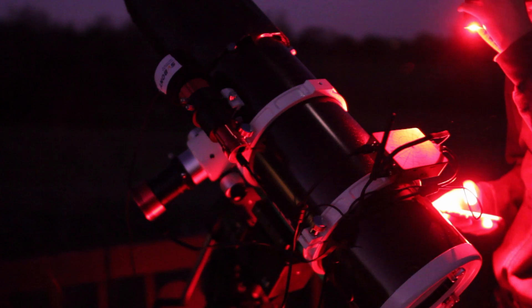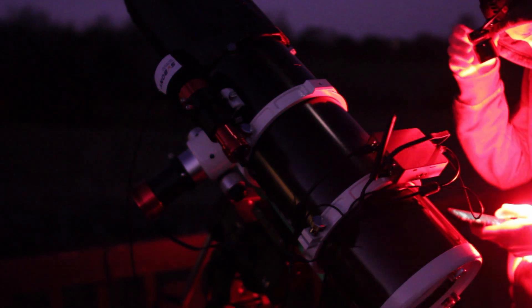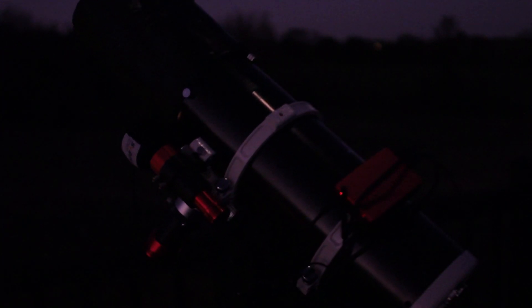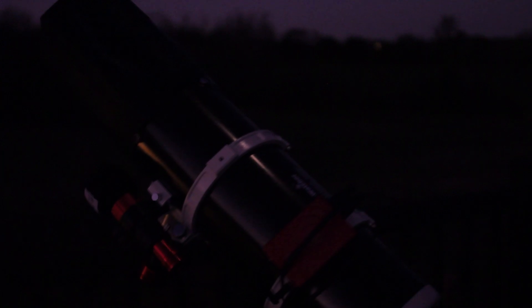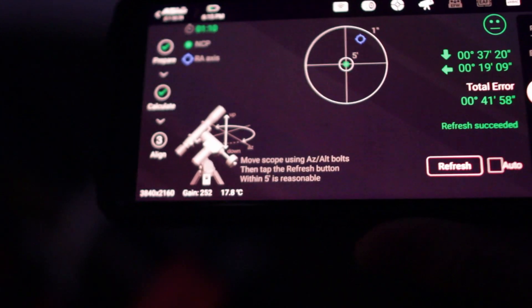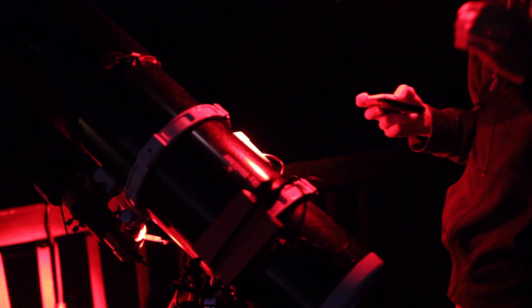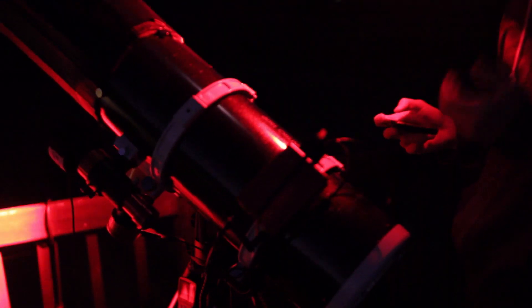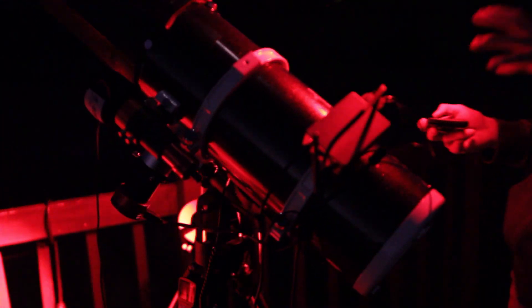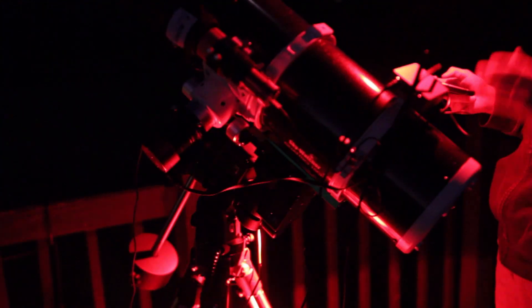I'm about to get polar aligned and we should be up and imaging here pretty soon. It's going to plate solve after it takes every single image and update me on how my polar alignment is after every adjustment. If you look here, I'm 30 arc minutes by 19 arc seconds off, so I still have a little bit more polar alignment work to do — I need to try to get sub arc minutes. We finished with a sub arc minute polar alignment, which is fantastic. Now we're slewing back to the home position, going to get all focused up and pointed towards our target and imaging our target.